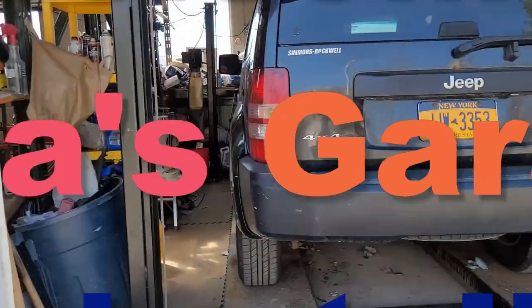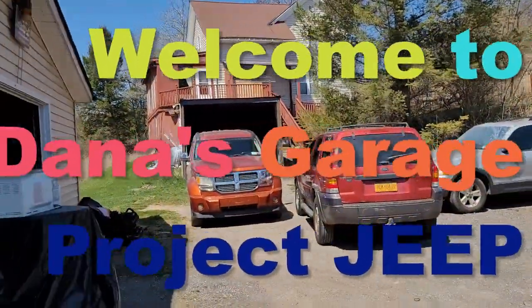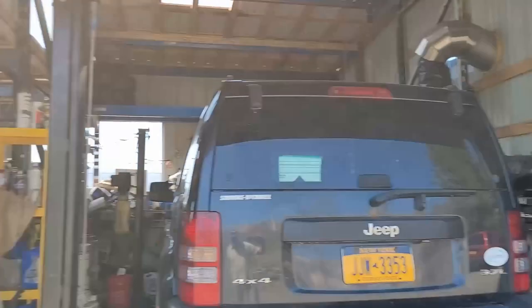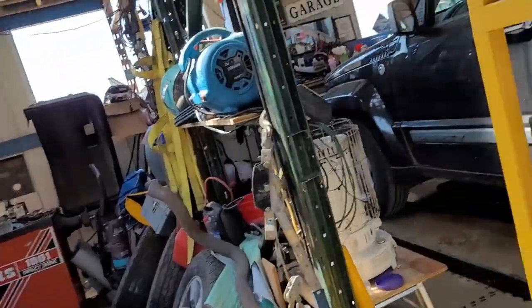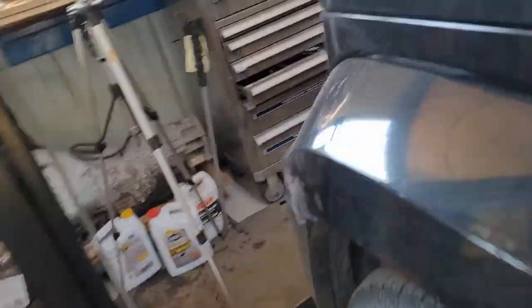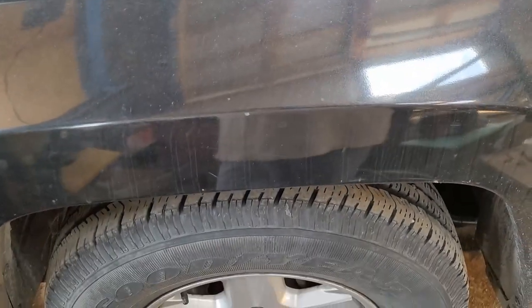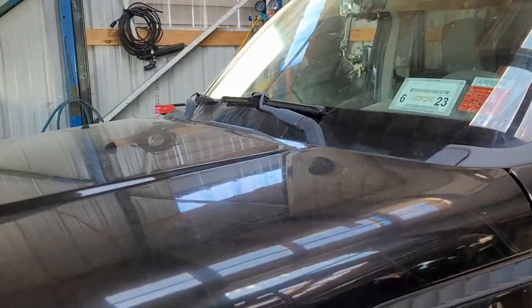Hey, Dana here and welcome to my garage. This freaking thing, it never ends. As you can see, I've got a regular car lot that I'm always dealing with. Right now I've got the Weiss Liberty on the rack because it's the exhaust pipes that you freaking ride it out. This is identical to the nitro that I just got off the rack.